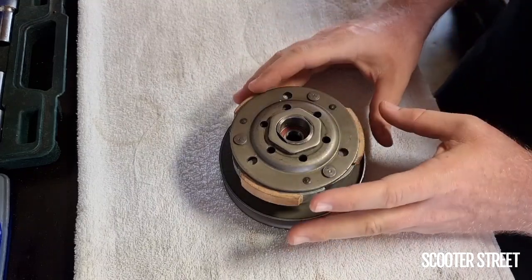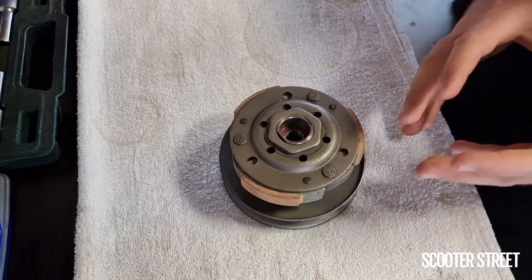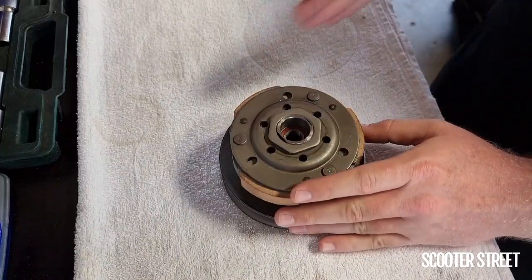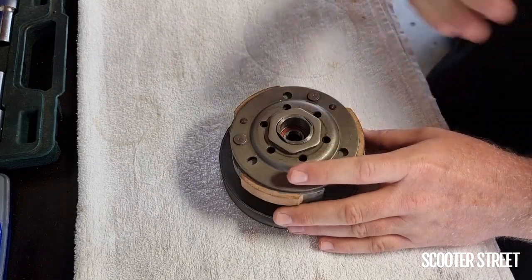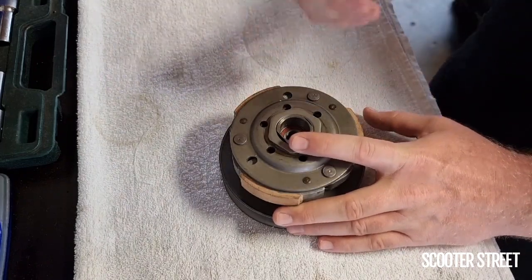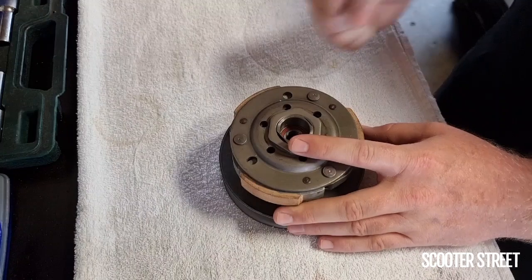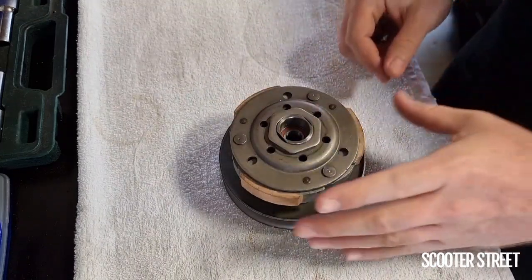These scooters typically have a problem with the gearing not returning to a low gearing after deceleration. In practical terms, you might come up to an intersection or a hill and go to accelerate after decelerating — going from say 80 kilometres down to 30 or 20 kilometres an hour — and then re-accelerate, but the bike just bogs down, won't rev, and appears stuck in a high gear. Because it is.